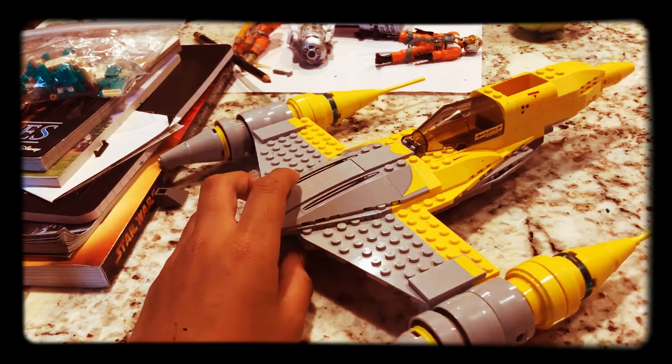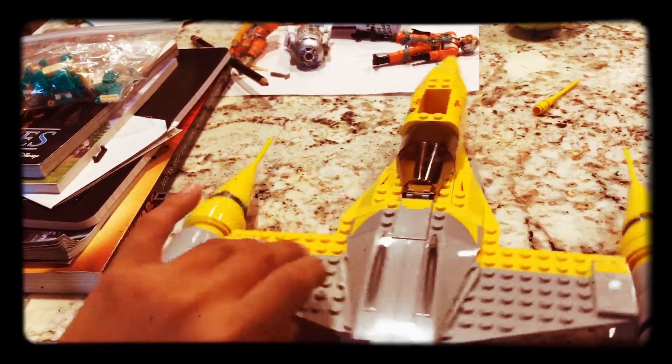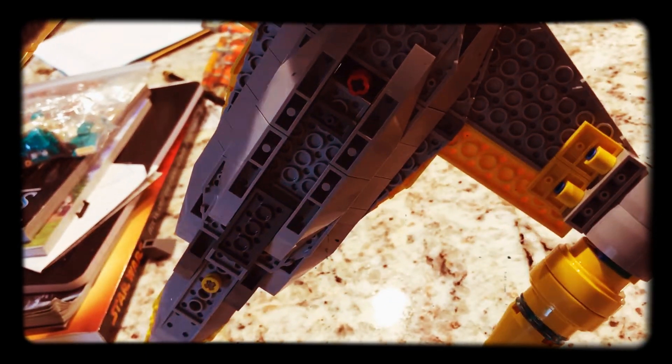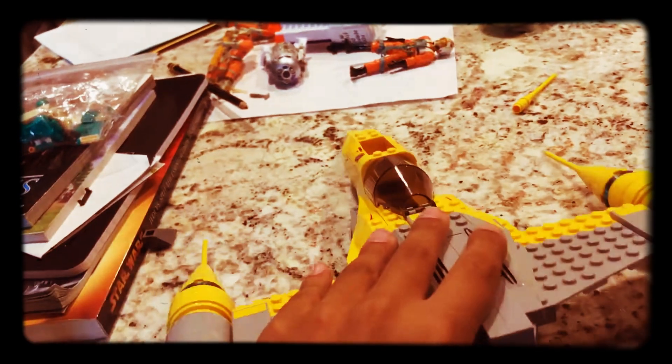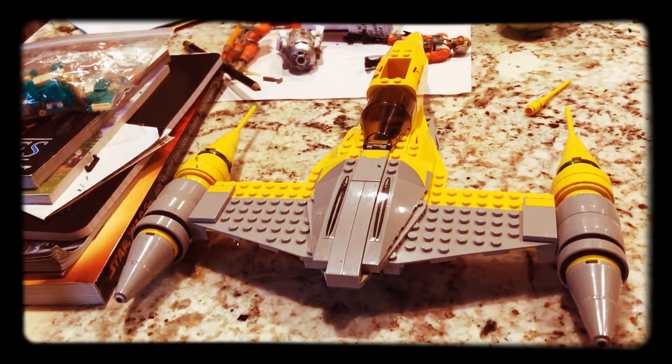That's basically it — there's not much else I can tell you other than it's yellow and gray. The bottom looks — well, I don't know. But other than that this set was pretty cool, and I'll see you guys next time. Bye!